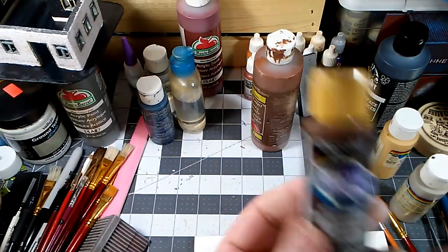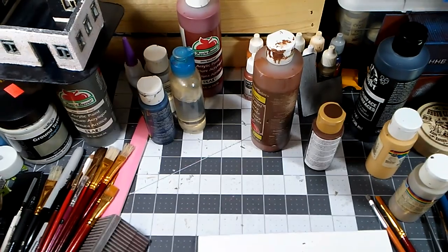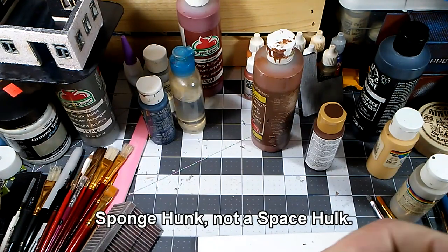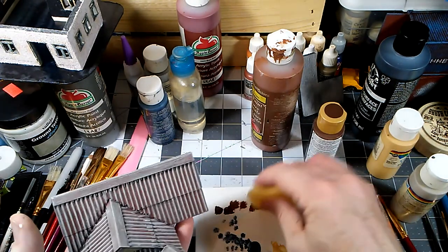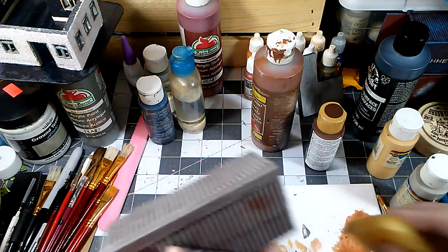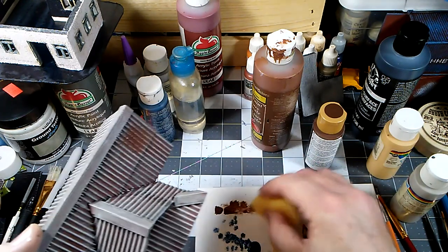We're going to start with some burnt umber — any kind of dark brown will work. We need a piece of sponge. Cut off a hunk of sponge and get that ready. You don't want to get too much paint on there, but you want to make a nice dark base for some random rusty spots.